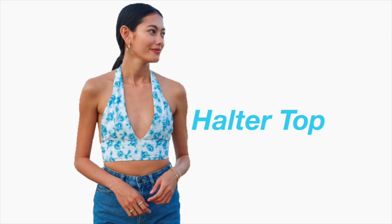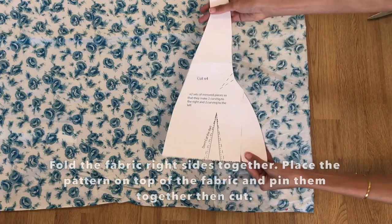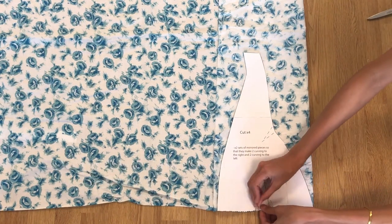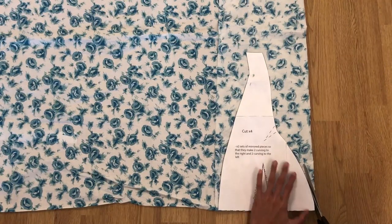The first thing we are going to make is the halter top. This is the pattern of the halter top. We have here one bra piece pattern and one strap pattern. The waistband will be cut later. I will need to cut four pieces of this bra pattern. I just folded my fabric right sides together, placed the pattern on top, and cut the fabric. It is super easy.